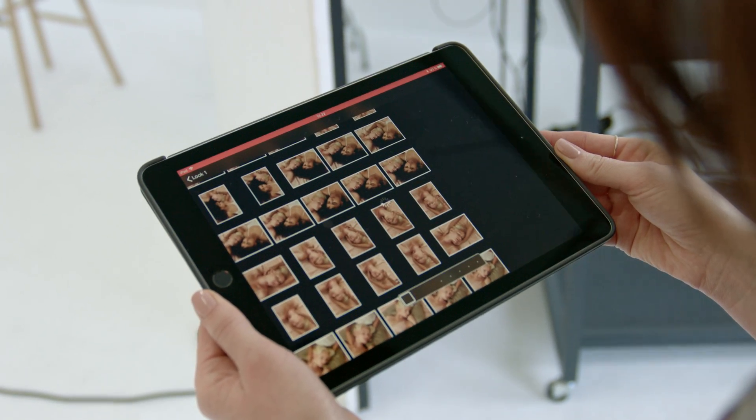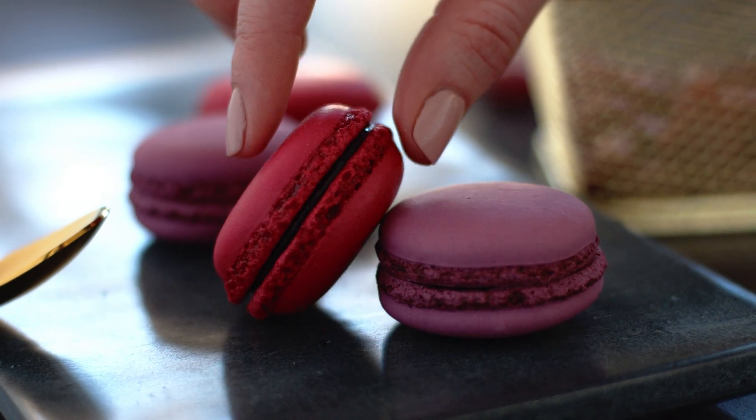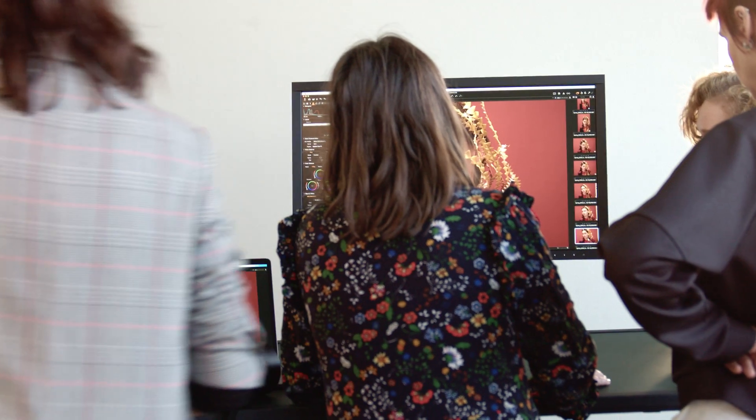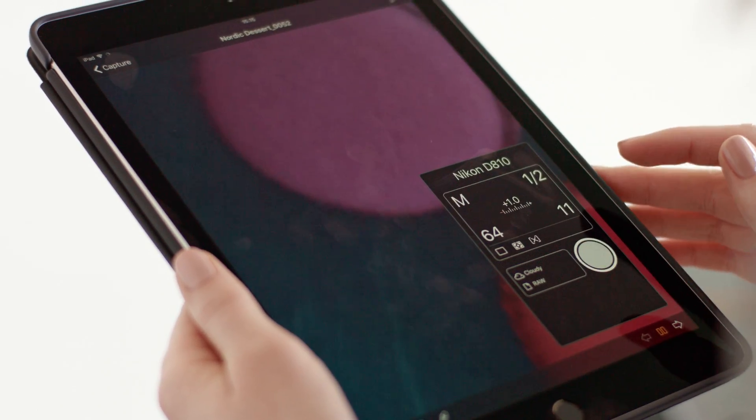Capture Pilot makes viewing, rating and shooting images wireless through an iPad or iPhone. Use it as a secondary screen on set, let your crew browse and rate images without cluttering around your computer, or control and trigger your camera wirelessly.